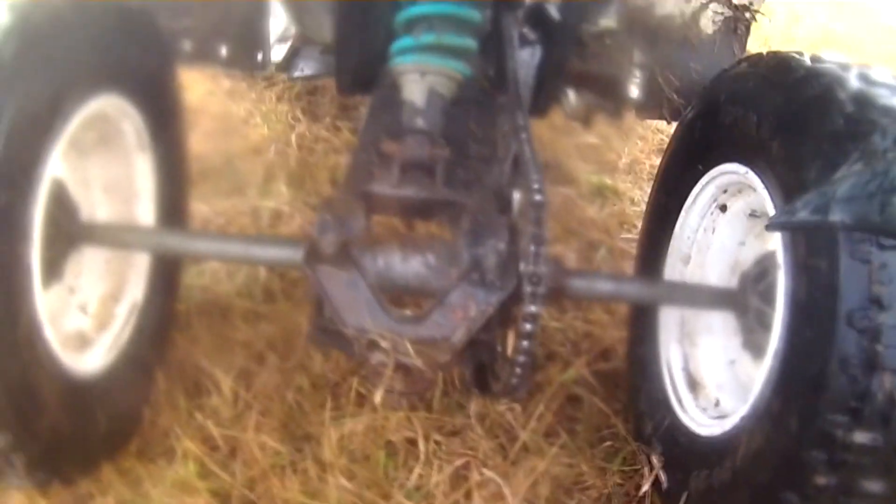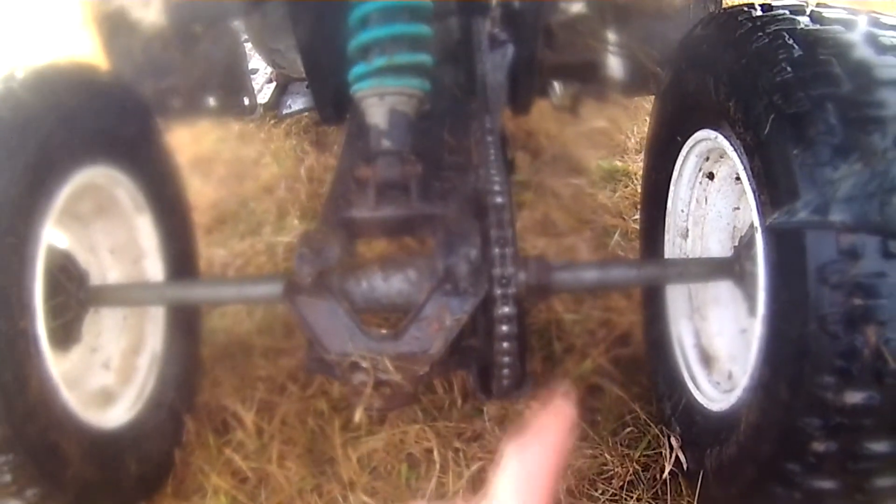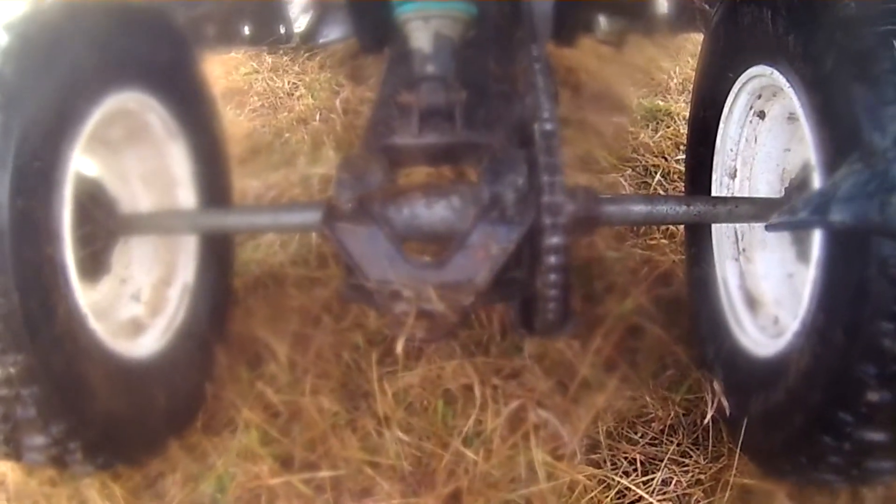These do come in four wheel drive. The four wheel drive will come with a low in the tranny. This one is just a rear wheel drive, so you got your typical chain drive — forward, reverse, trans.